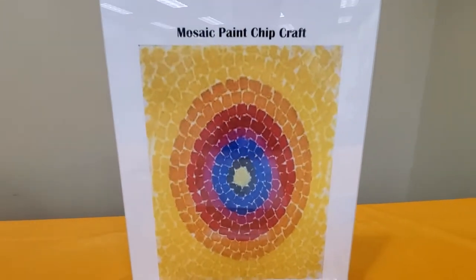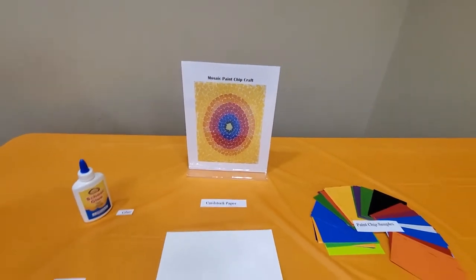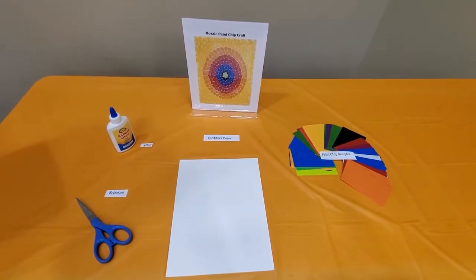Mosaic paint chip craft. Today our craft is inspired by Alma Thomas, an African-American artist from Columbus, Georgia. Mosaic art is using tiny parts to create a whole image.